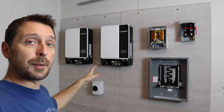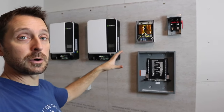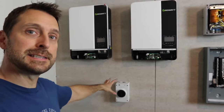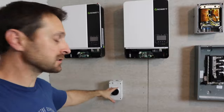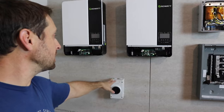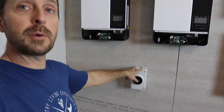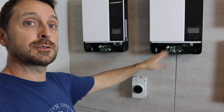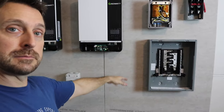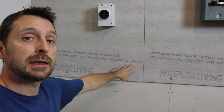We've got everything up on the wall in its proper position with the proper clearances and good orientation to one another so that it's easy to hook up the wiring. We put our PV disconnect switch here in the house — we're going to have our PV wires coming in from the side, and I wanted it centered between the two inverters so that it's easy to run the wires out of the top of the PV disconnect to each one of them, without interfering with any wires running over to our sub panel.